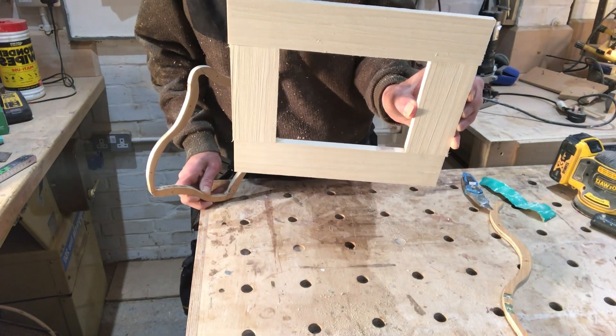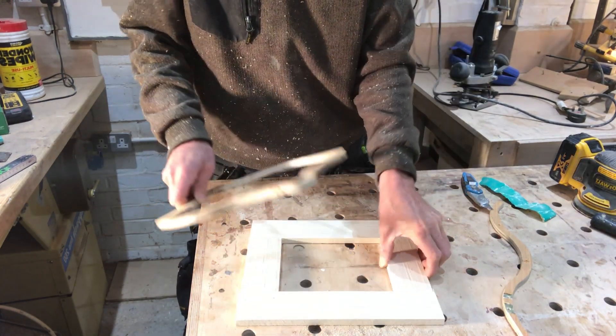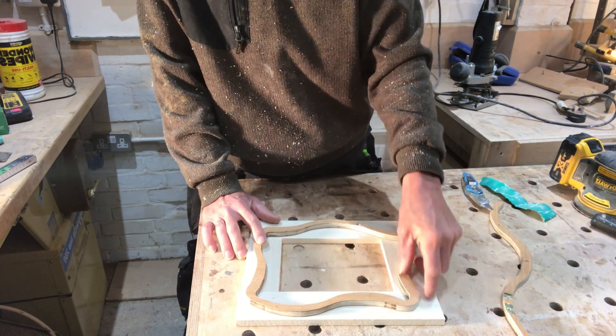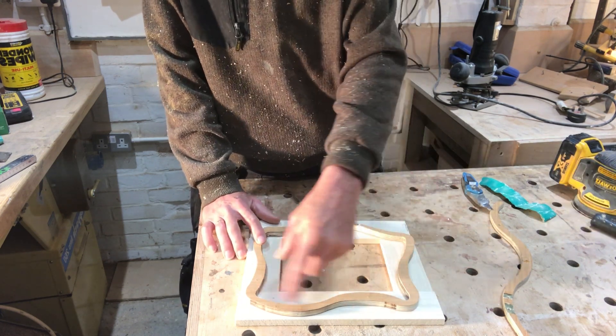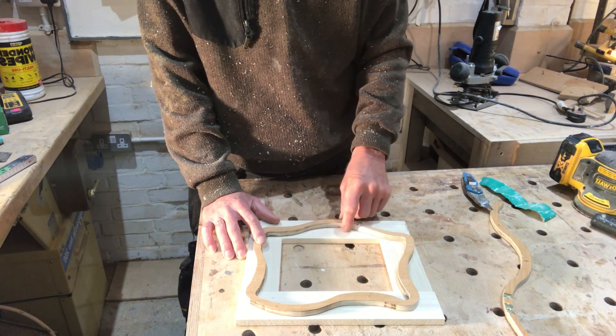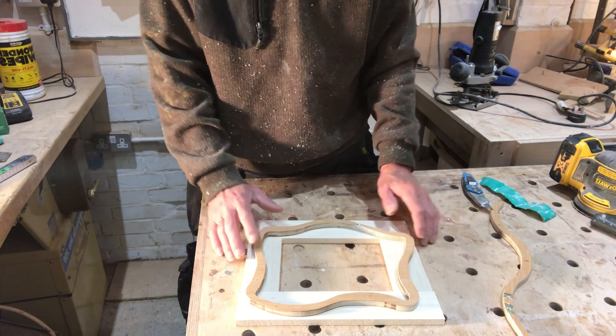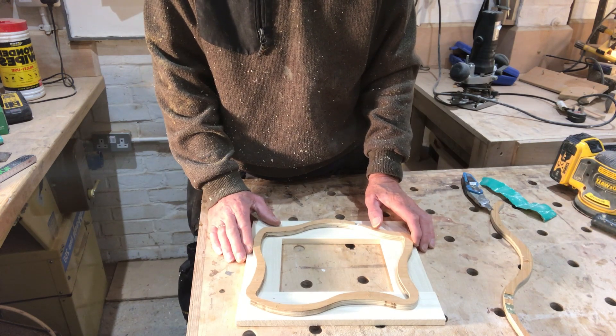So now I've got basically a picture frame. I'll stick the template on top and just cut off as much waste as I can, leaving a couple of millimeters up to the template, to make it easier than having to flush trim off so much material.